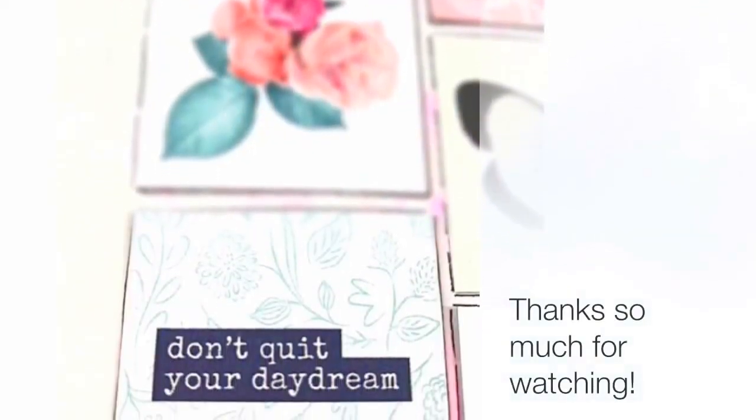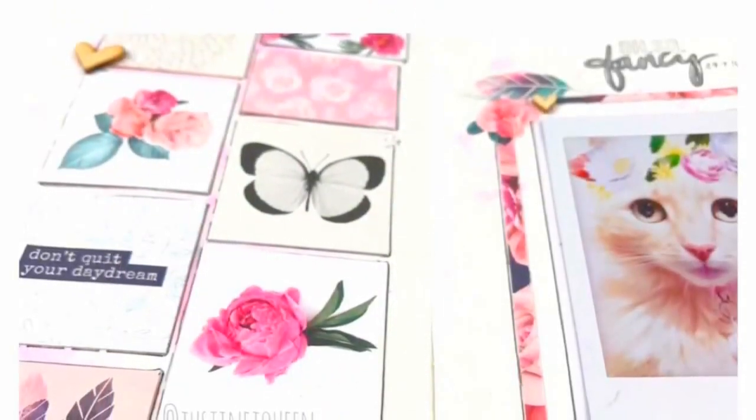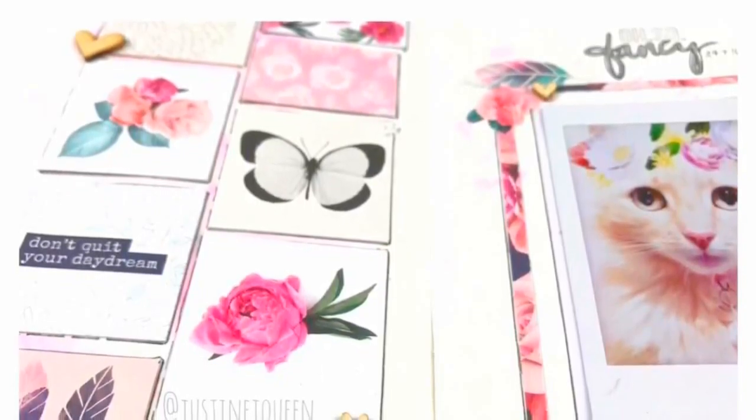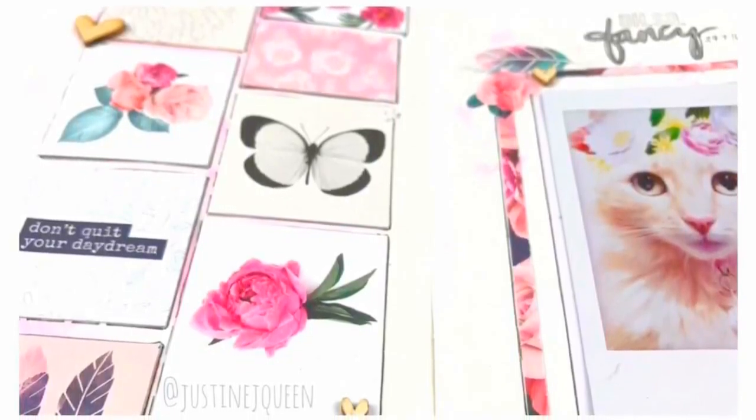I'm all finished — it's all happened already! Thank you so much for watching. I'll link down below the Nigella kit where you can get it — I know they're still available. I hope you enjoy and I will see you all next week. Take care, bye!